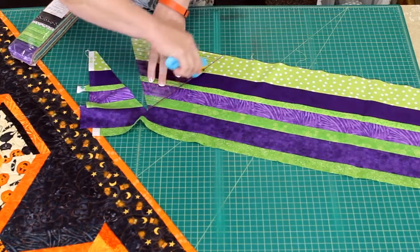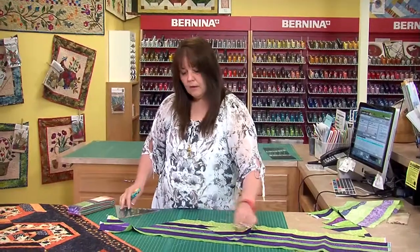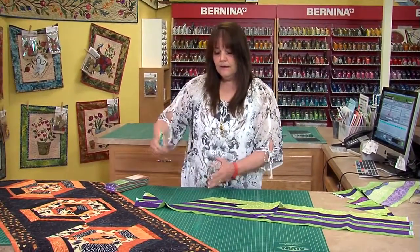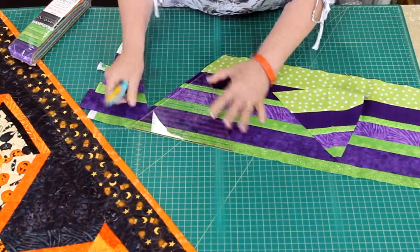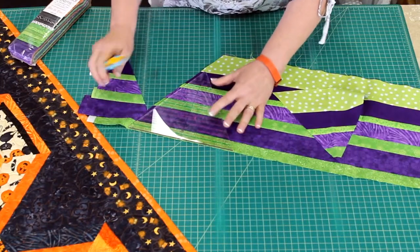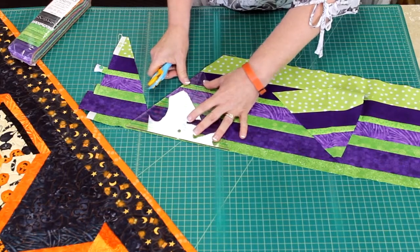Then I'm going to cut down this side and make this one — I need six of them for each of these. If you really want to be frugal about your fabric, because I cut past here a little bit, we don't want to waste that. I'll cut this one and then show you what else we can do.